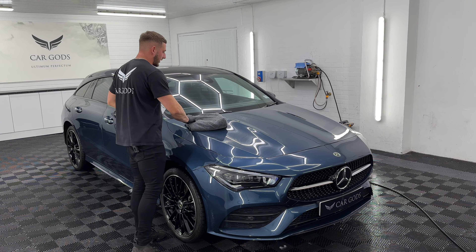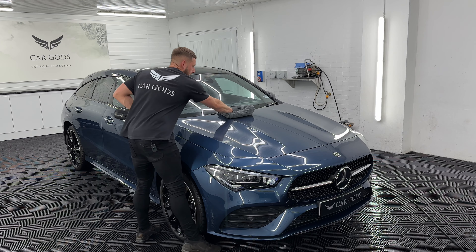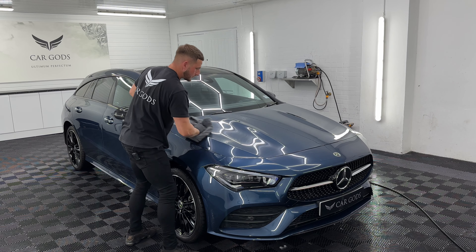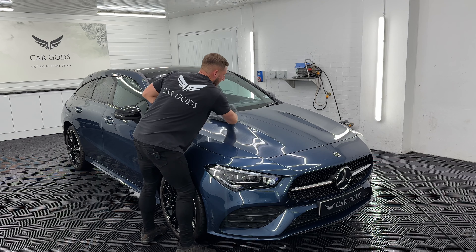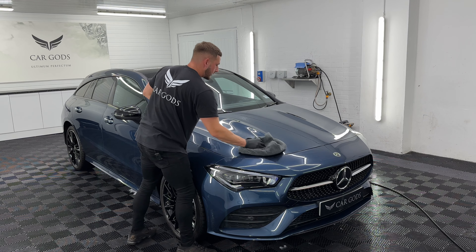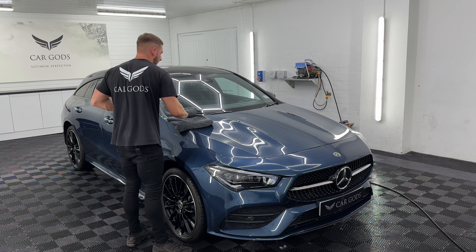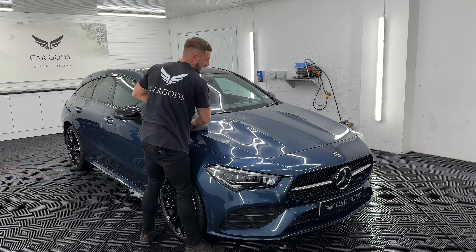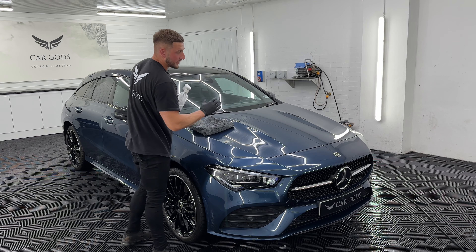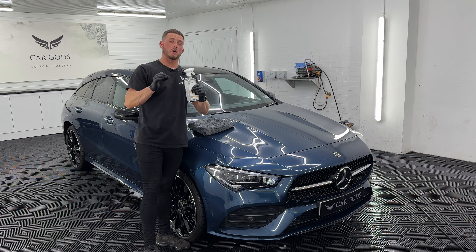I've got a nice clean microfiber towel here and what I'm going to do now is just wipe down. What you'll find with Holy Water is that your paintwork will go incredibly slick under your towel. So once you've wiped down there, I'll then flip it over and buff off any residue. And that is as simple as that — this paintwork is now protected for up to 12 months.